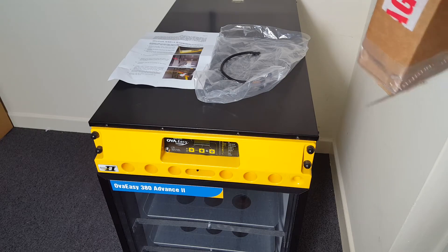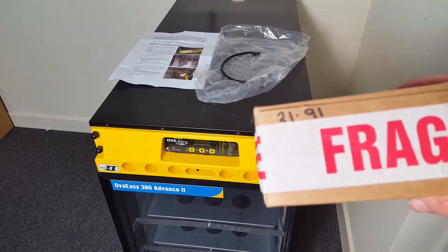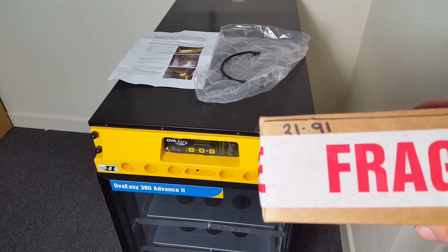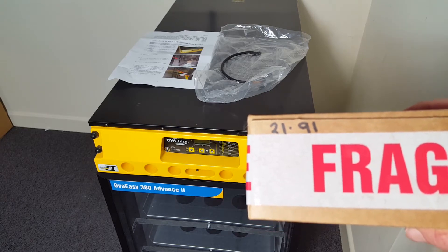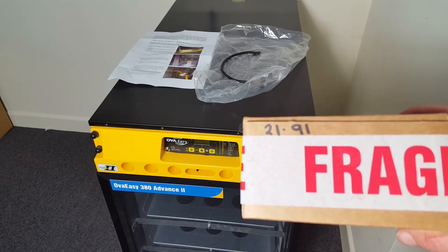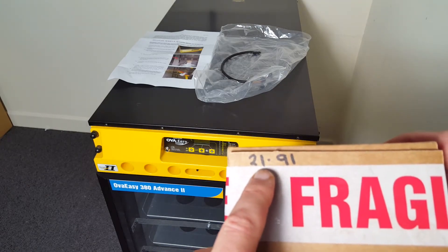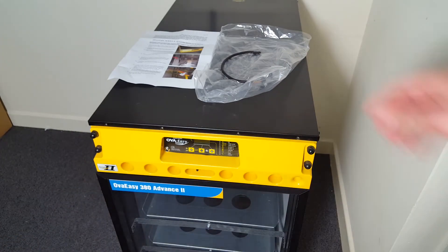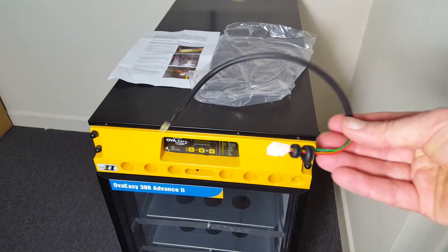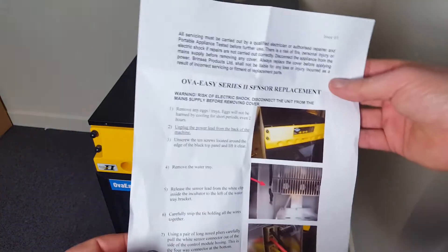This is a short video to demonstrate how easy it is to change the humidity sensor on an OverEasy. This is an OverEasy 380 Advance Series 2. The part you require is 21.91 — that's the humidity sensor. It comes in a box like this, with the actual part and a simple set of instructions.